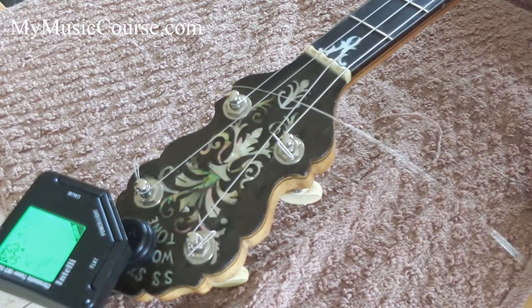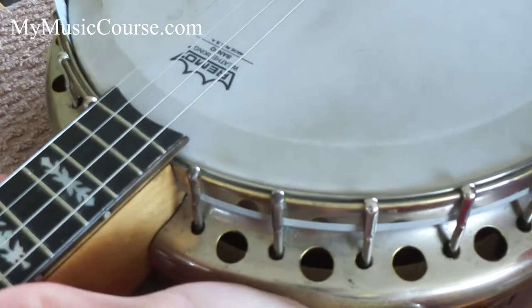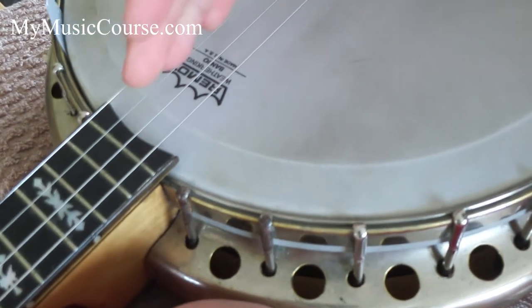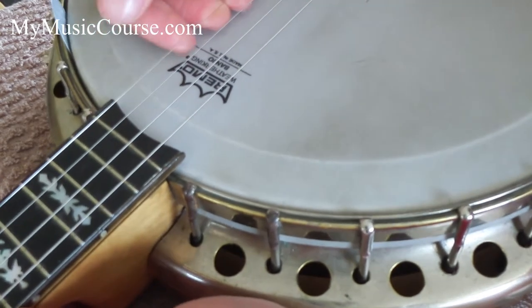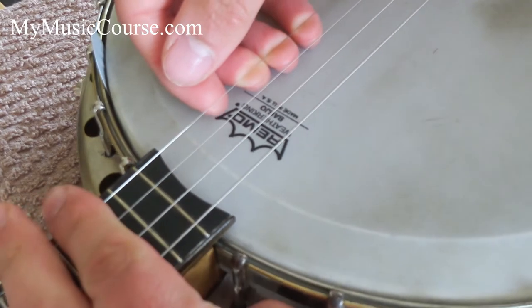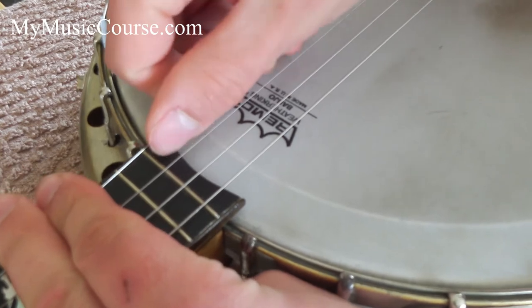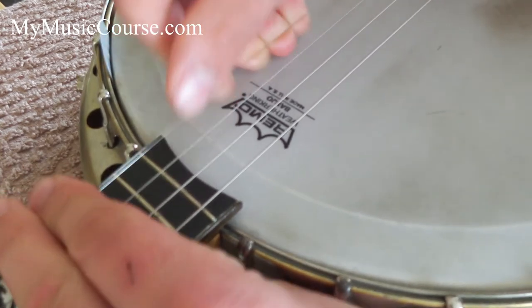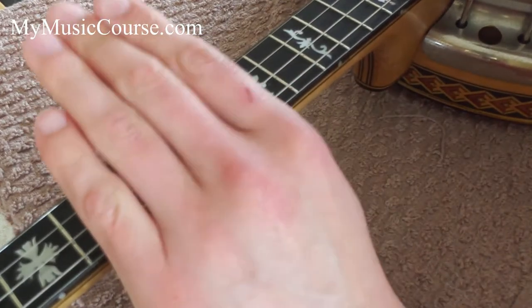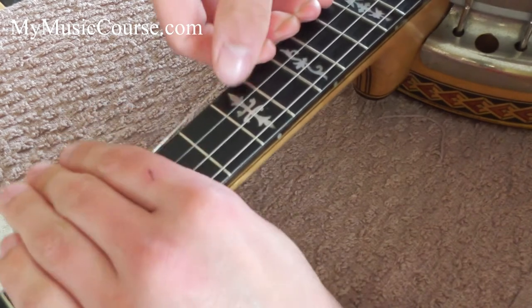Next, we're going to stretch the string out. With my right hand I'm going to grip underneath the string, and my left hand's going to sit on top and press down while my right hand pulls up. We'll do that three times. Then move along to the middle of the neck and do the same thing — left hand over the top, right hand grips underneath. Don't pull too hard or you'll snap it. One, two, three.